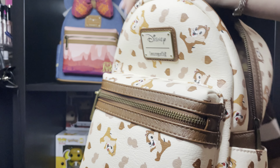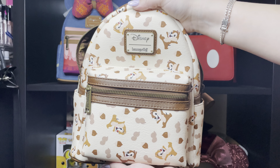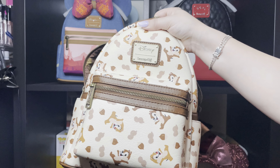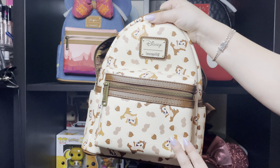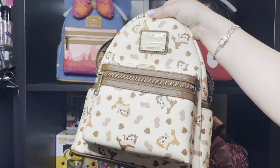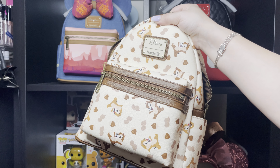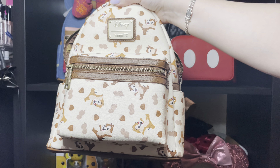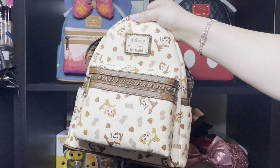Super cute and adorable, and I cannot wait to wear it. That's all for today, friends. Don't forget to go check Mother Pin-up because this is not the only exclusive mini bag they have — they have a Tangled one, a Winnie the Pooh one, and a few other ones. I love this small shop, so don't forget to like, comment, subscribe, and see you in the next video, bye!